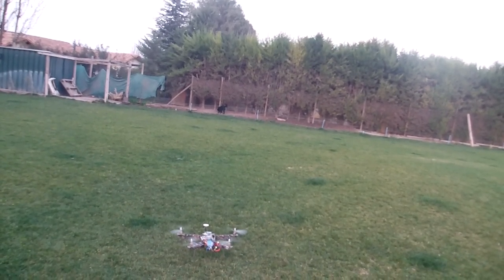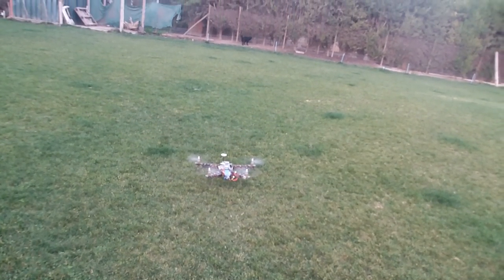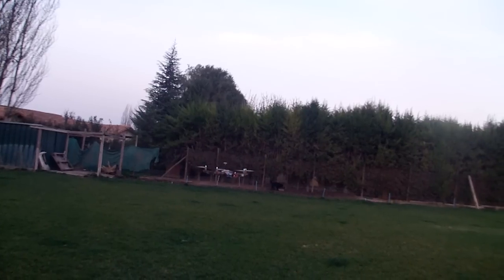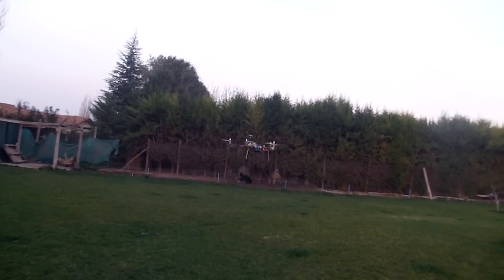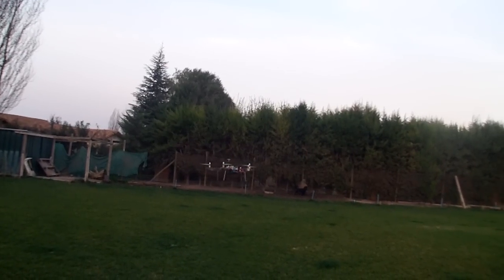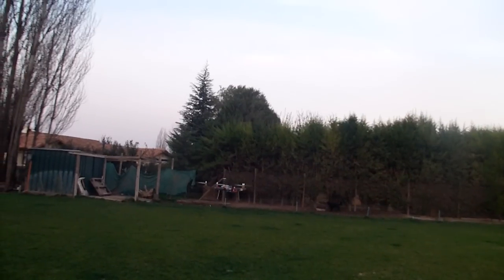Now I have the satellite — actually, no, I don't have it. I will check the settings for the gains. Seems to be a little bit high. Now you will see the height setting.